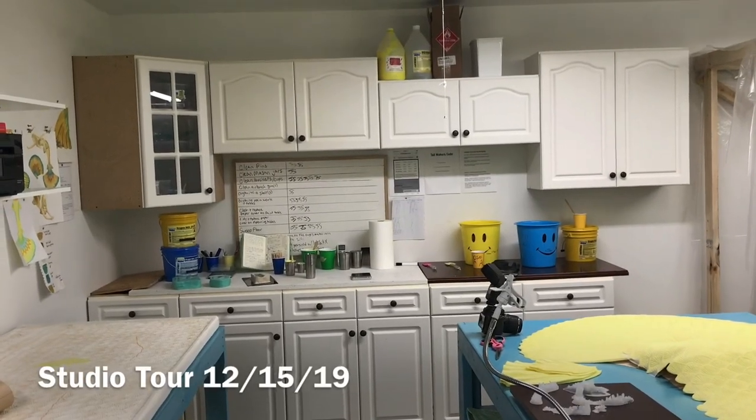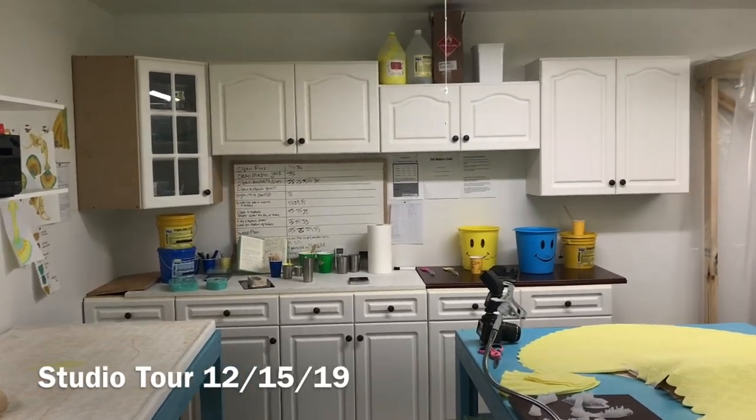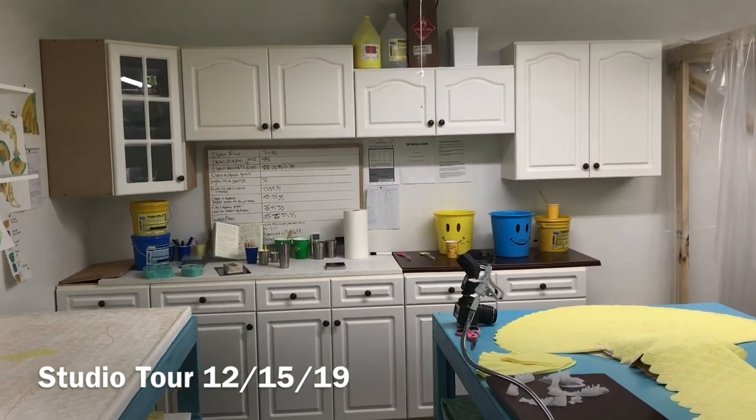Hey patrons, how's it going? I'm just popping in with the studio tour. Just going to show off the new cabinets that I got in the studio.